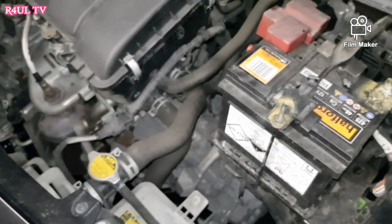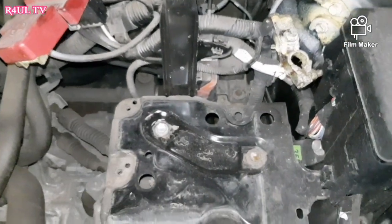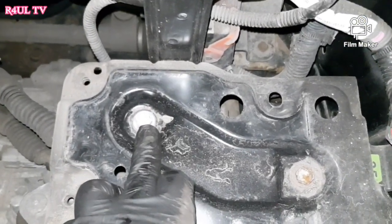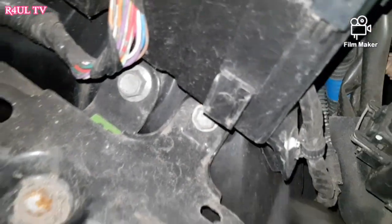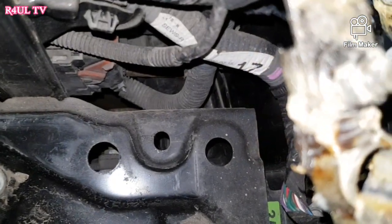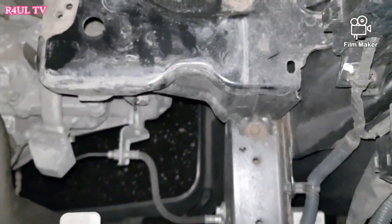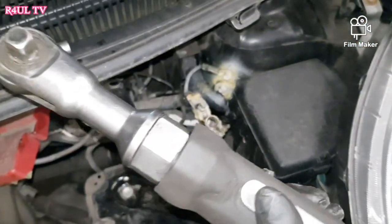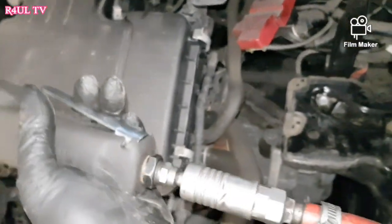I've taken the battery off. We're going to take the battery tray off now — basically 12 milli bolts, one here, one here, one down there, one down there. Take those four off and that should come off. I've got my old trusty air ratchet — compressor building up, no time to waste, let's go.